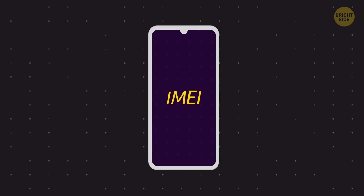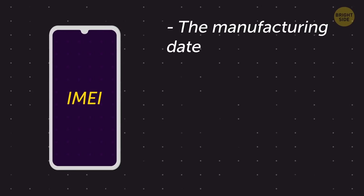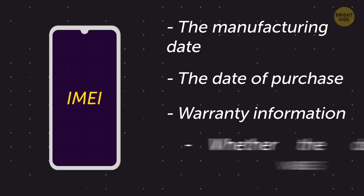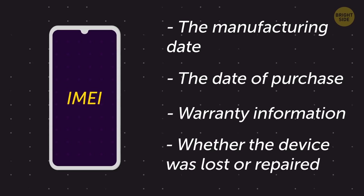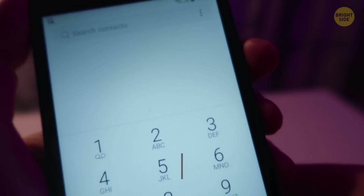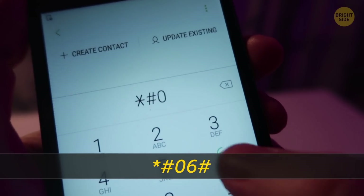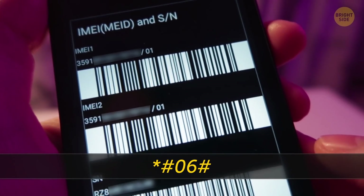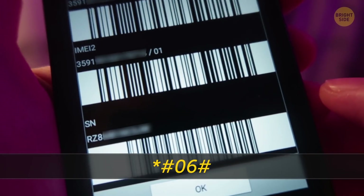Your phone's IMEI contains a lot of important data – the manufacturing date, the date of purchase, warranty information. With its help, you can get to know whether the device was lost or repaired. Dial star-pound-06-pound on your phone and you'll see the IMEI number. Type it in at a special website, and you'll learn a lot about your gadget!